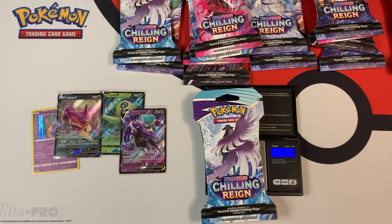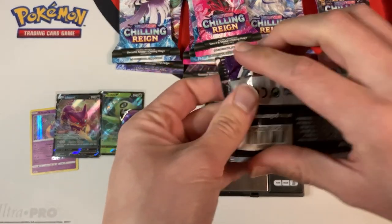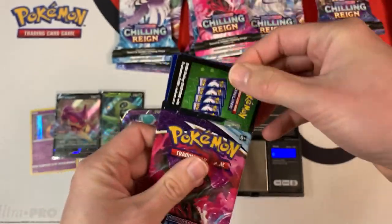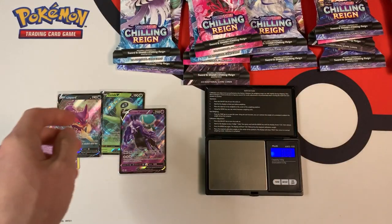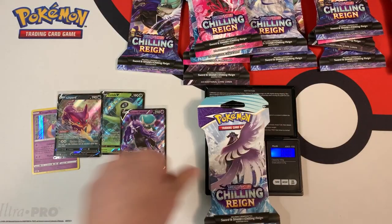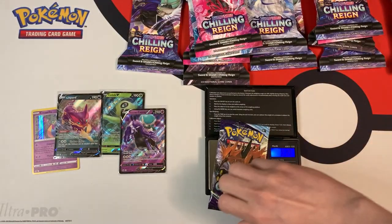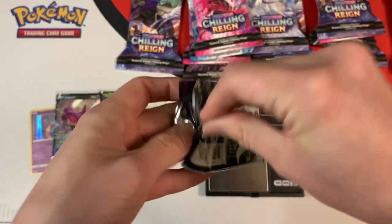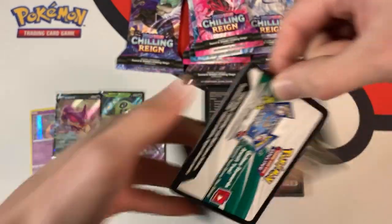The next pack weighs in at 31.91 grams. The pack weighs in at 22.42 grams — green code card, which means nothing. This one also weighs in at 31.91 grams, and 22.53 grams. And I think I spoiled myself with the reflection — I saw that green code card.